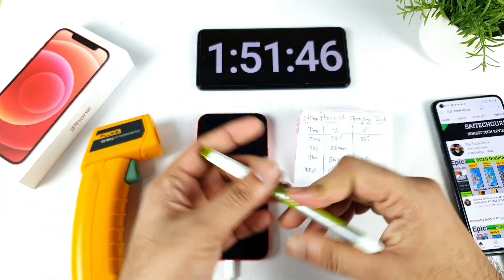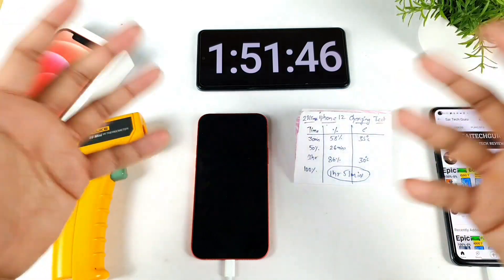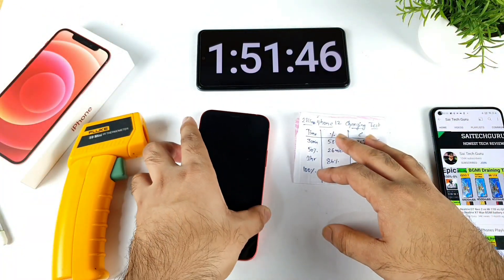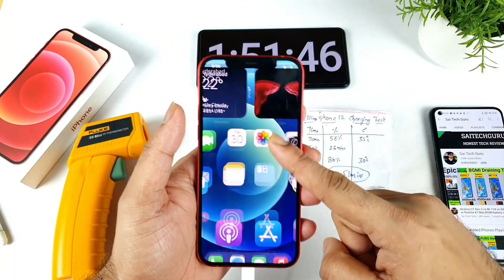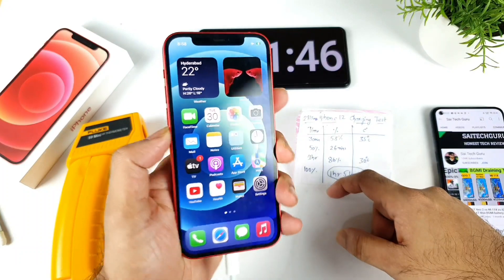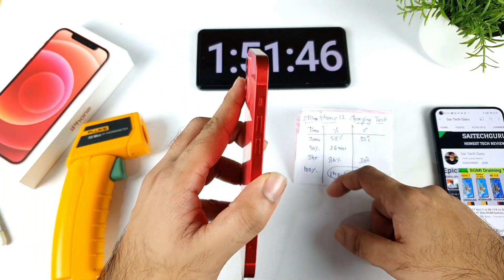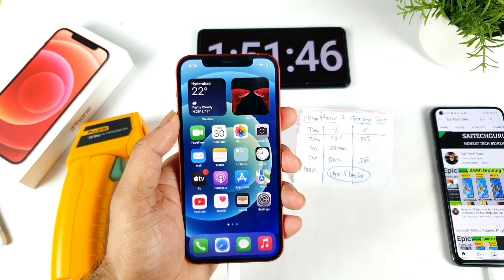Thank you for watching this quick charging speed test on the iPhone 12. This video is for sharing information in case you're curious how quickly the iPhone charges — it won't charge very fast. Stay tuned for updates, and see you in the next video. Signing off and bye!